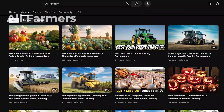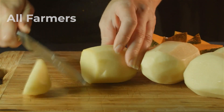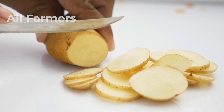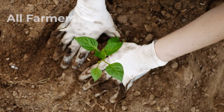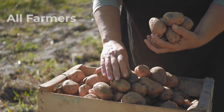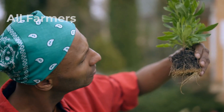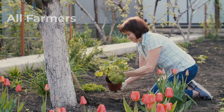Hello, my friend. Welcome to the All Farmers channel for all American farmers. Have you ever wondered how those delicious potatoes at the grocery store make their way from the farm to your plate? Today, we're diving into the fascinating world of American potato farming and the incredible process of harvesting millions of tons of this versatile vegetable each year. From the fields to your table, we'll uncover the secrets behind this agricultural marvel.